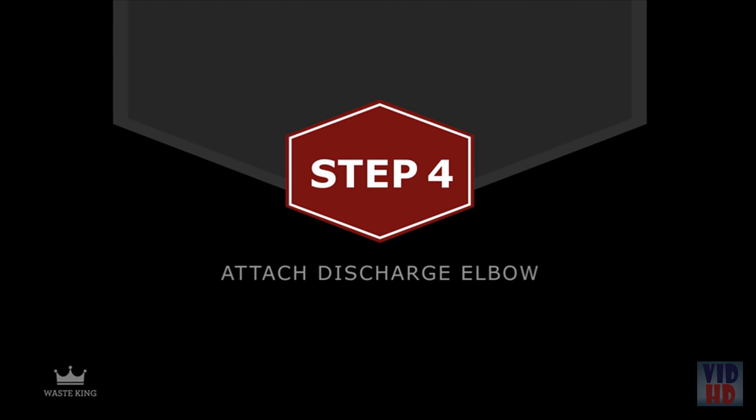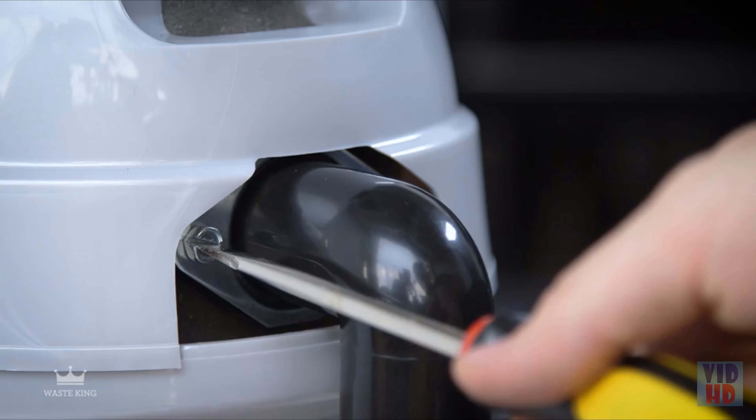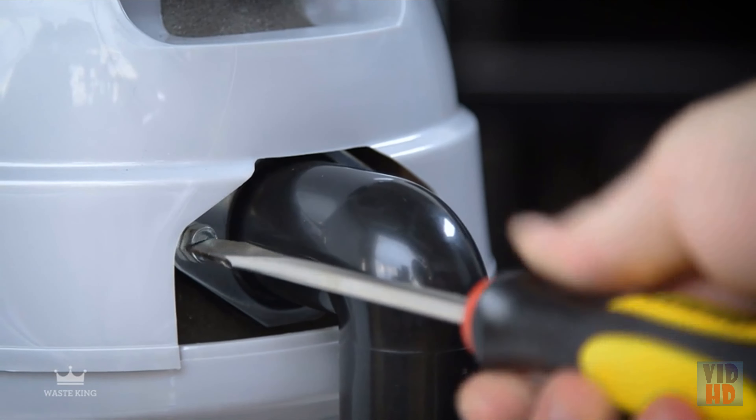Place the mount ring over the sink flange with tabs pointing up and align the inside groove on the cushion mount to the sink flange. Step 4: Attach the discharge elbow. If you have a dishwasher, use a wooden dowel or steel punch to remove the plug in the dishwasher inlet — do not use a screwdriver or any other sharp instrument. Make sure the rubber gasket is on the discharge elbow. Slide the metal bracket over the elbow and insert it into the discharge outlet. Tighten the two screws evenly.